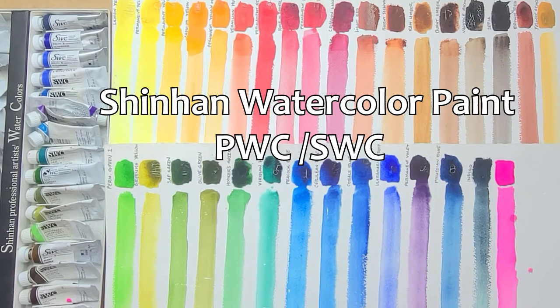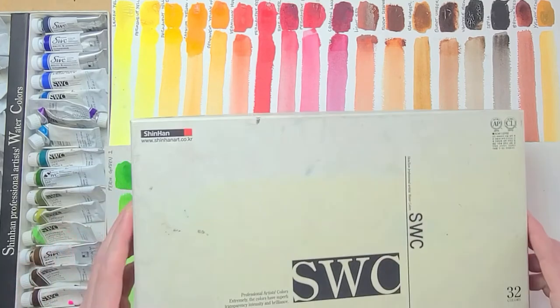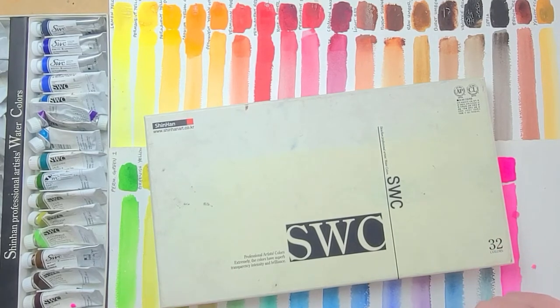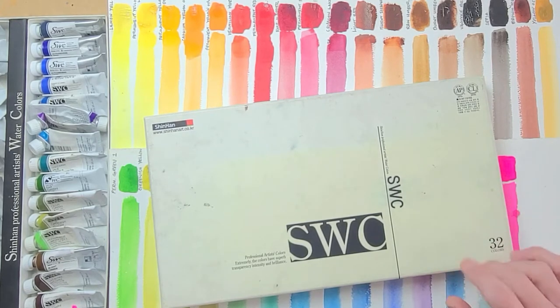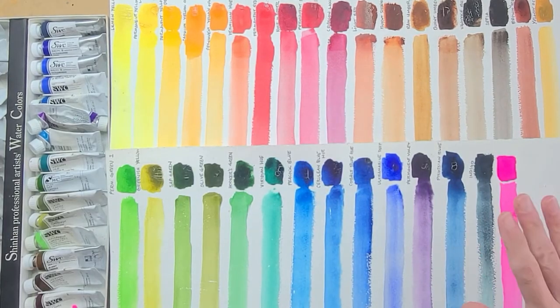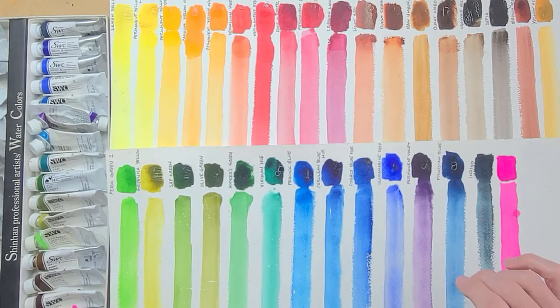This is the Shinhan 32 watercolor set. I live in Korea and they don't market this set as the PWC — that's how it's marketed abroad. In Korea you will only find SWC, and this is the same set as the PWC. The range of colors in here is a pretty good deal for how much you spend. About $90 to $100 for this kind of set is really good value.